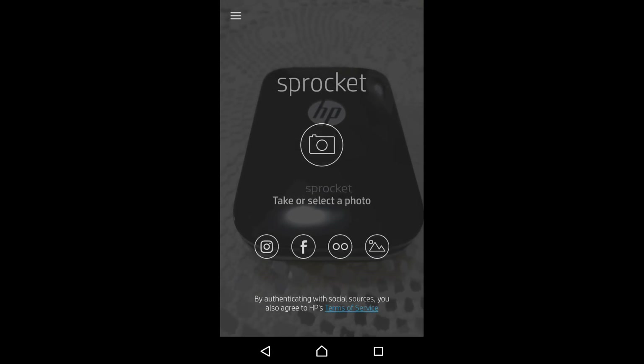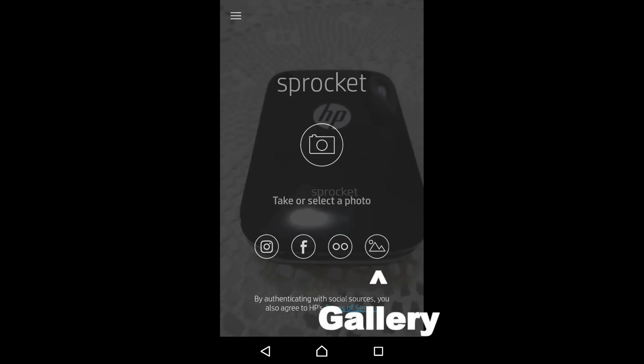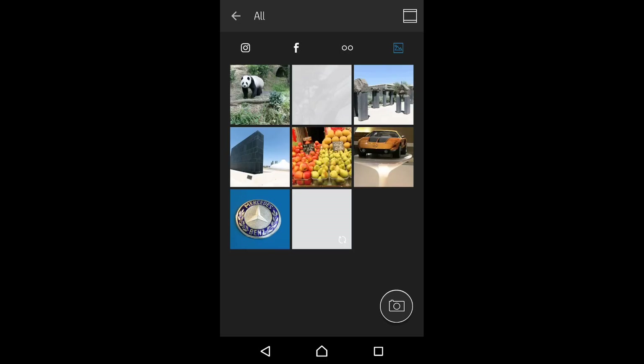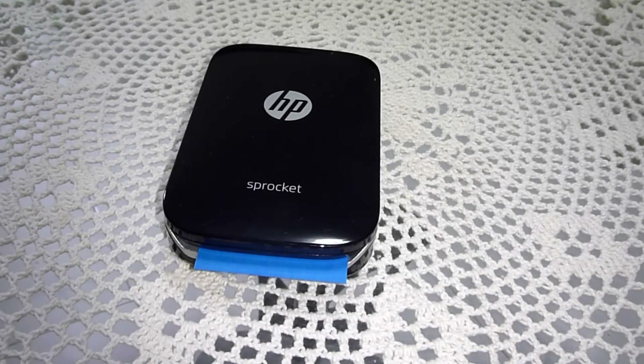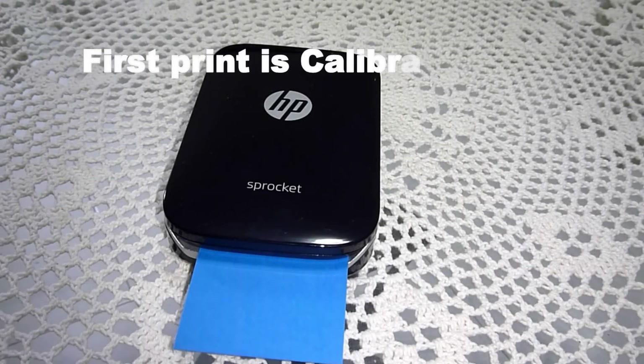With the app, we are able to print from Instagram, Facebook, Flickr, or even from our gallery. Let's go to gallery and select a photo — we shall print the panda. Tap on the printer icon. The first printout is actually the calibration card.